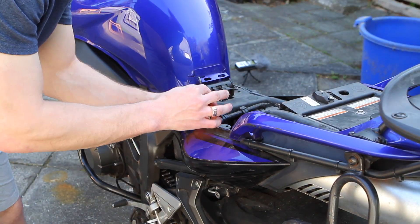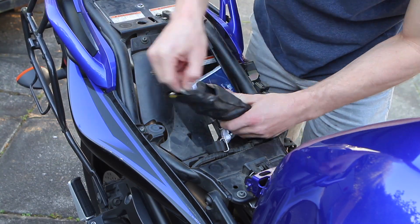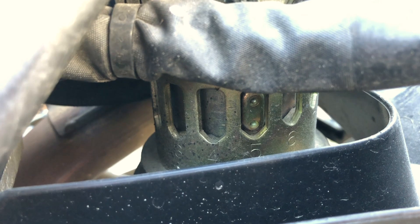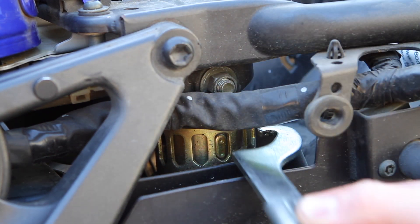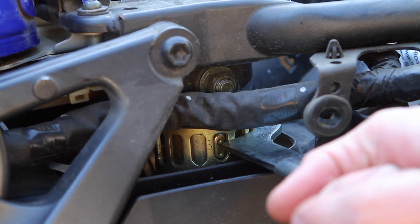Pop the seat off and remove the side plastic with a five millimeter allen head bolt. The preload adjustment tools will be found in your factory tool kit. You can see through the side of the bike here we have some notches with an increasing height and numbers. One is the lowest and softest measurement you can have for preload and seven is the hardest. Right now it's set to five.